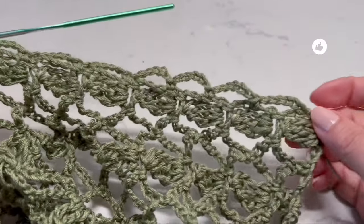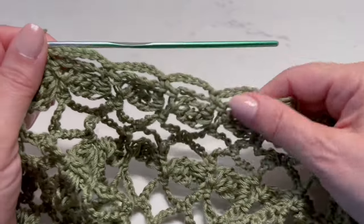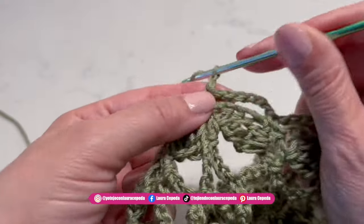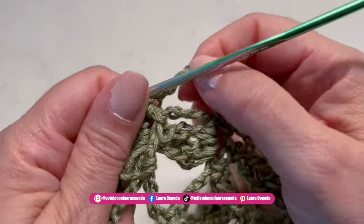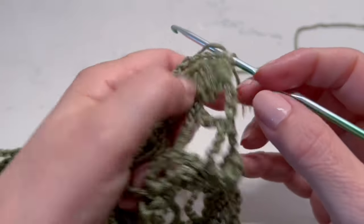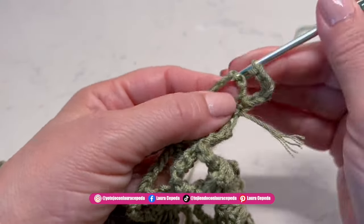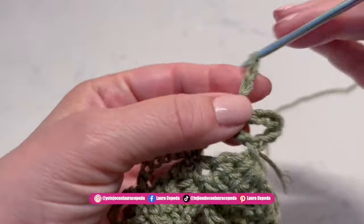Now we add the border. First, make two rows of chain waves: six chains and single crochet, six chains and single crochet. After these two rows, we start making the leaves. These rows go all around — first front, the back, and the second front. Make them a little bit loose, otherwise the shape of the cardigan will distort.